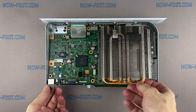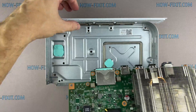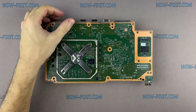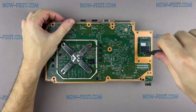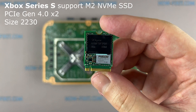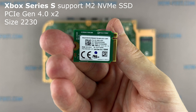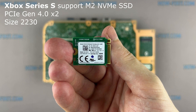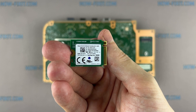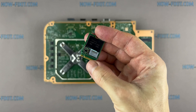Grasp the heatsink with your fingers and lift up the front of the motherboard. The Xbox Series S game console has a 2230 size M.2 NVMe SSD with PCI Express 4th generation. When replacing the M.2 SSD, you need to clone the software from the old drive to the new one. If you don't transfer the software, the M.2 SSD will not work on your Xbox Series S. For how to clone the software, watch my other video instruction.